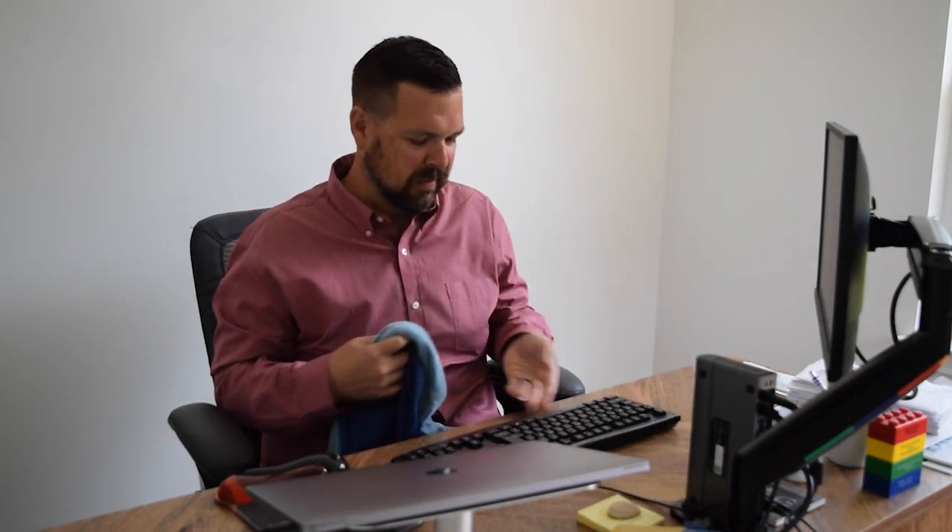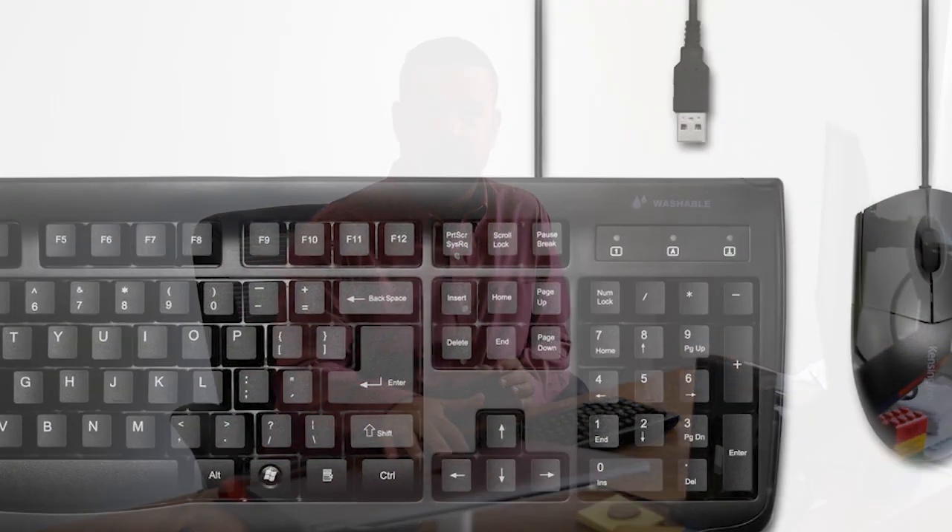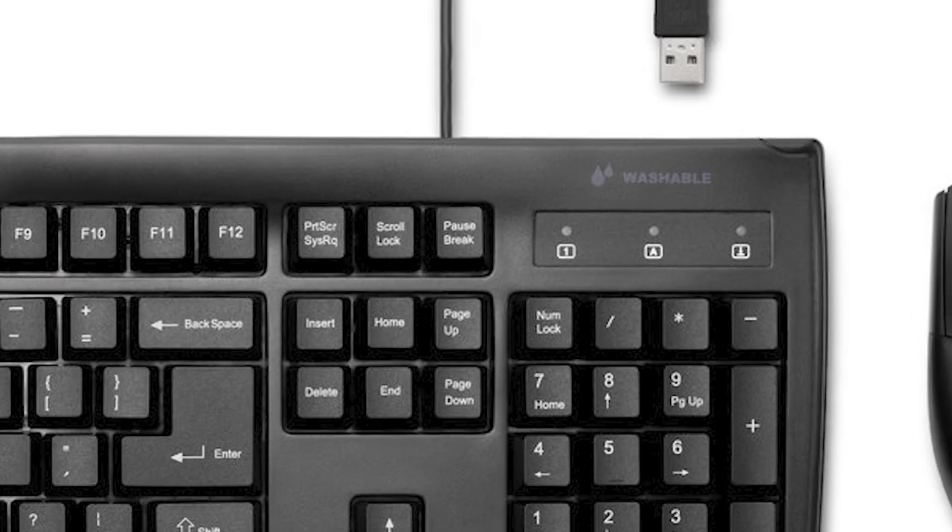Now let's plug it in and make sure it still works. We're back and I've dried the keyboard and mouse set off but not completely, because again I want to show just how versatile this is and let you know this is not some type of trick. Please do dry this off when you're done washing it, but keep in mind that it will work just fine. We are completely plugged in. One thing that's really interesting to note is that it actually says 'washable' on it, so you will not get this confused with other keyboards that are not washable.